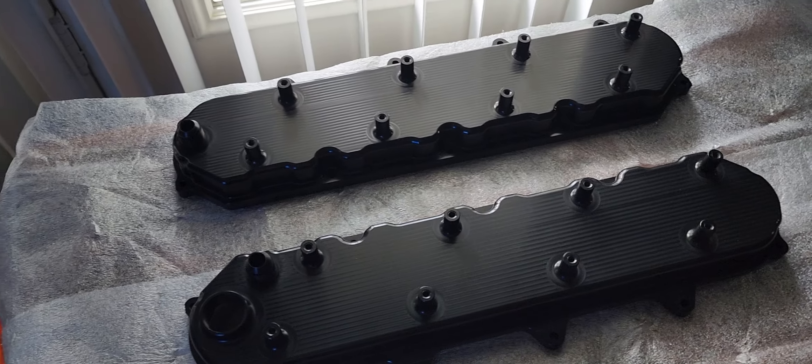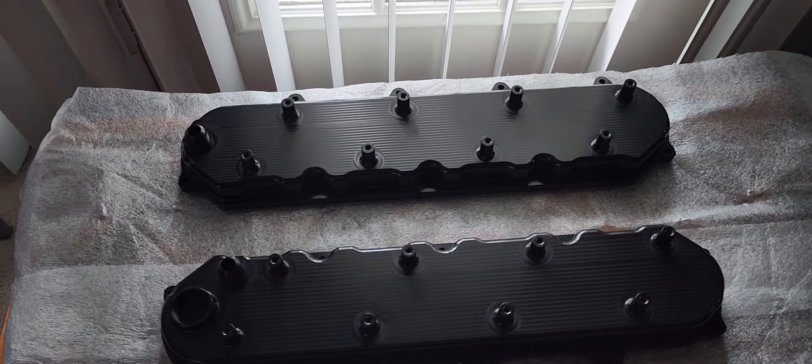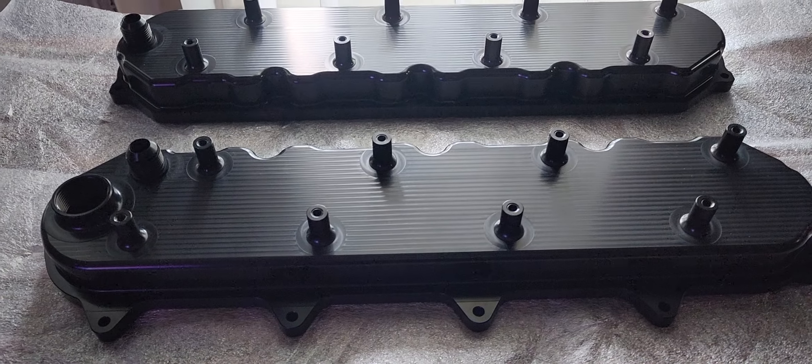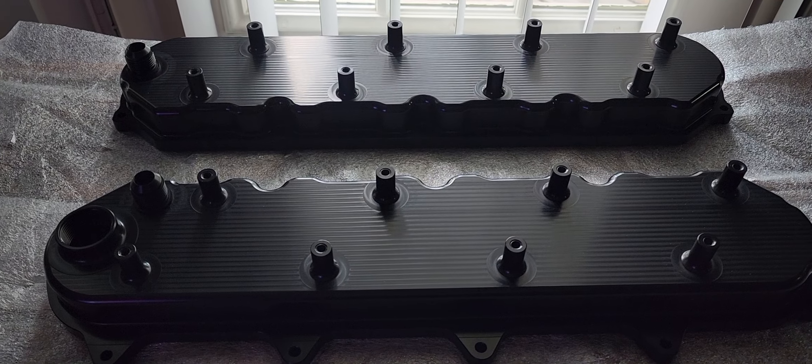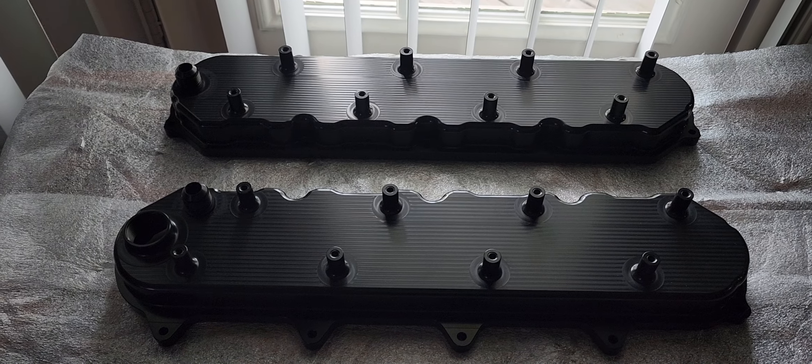This is one piece of the puzzle that has arrived — still waiting on the Magnuson 2650 itself. Hopefully in the next couple of months, if all goes well, I'll have it installed on the car.